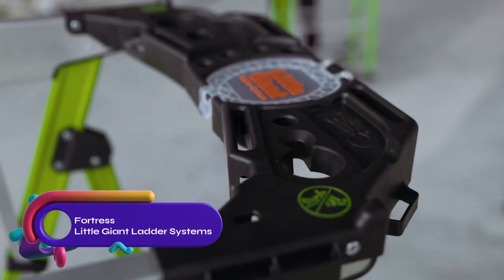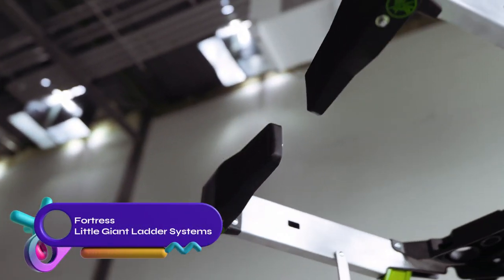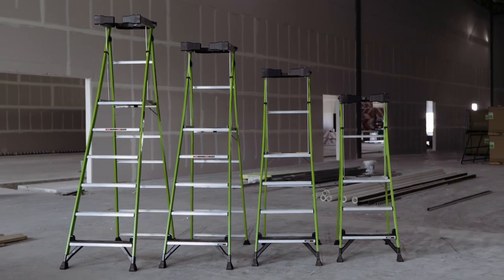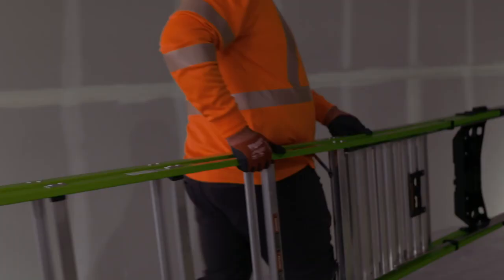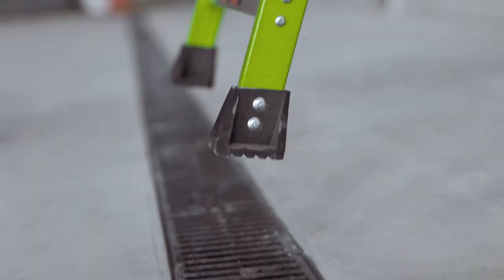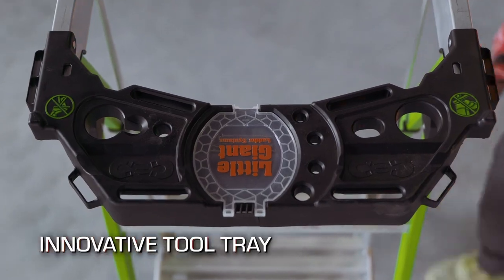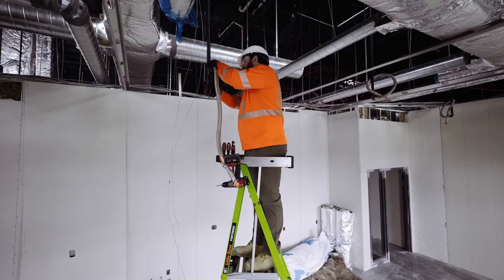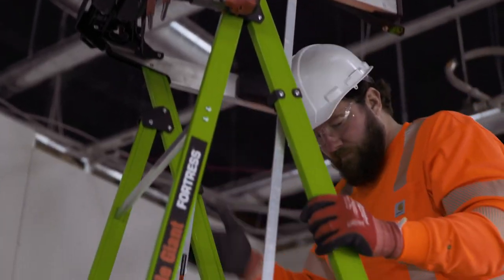The Fortress line of platform ladders by Little Giant Ladder Systems. These fiberglass ladders have a 375-pound weight rating, ensuring durability and safety. Featuring a spacious standing platform with a wrap-around enclosure and auto-closing gate, they provide a secure option for working at heights. Available in various sizes and with optional features like a work light and ladder level, Fortress ladders cater to both home and professional use.